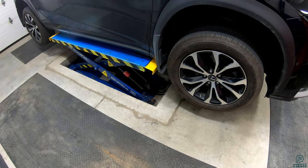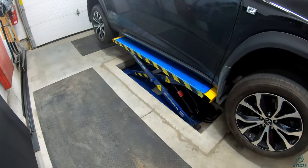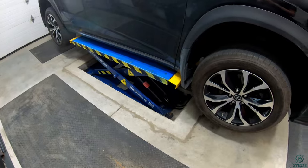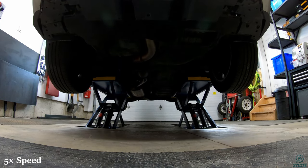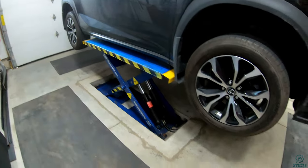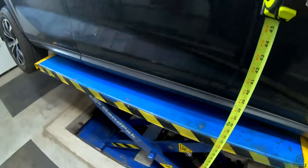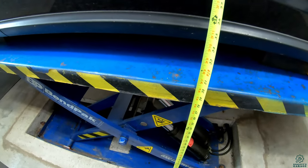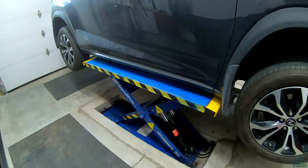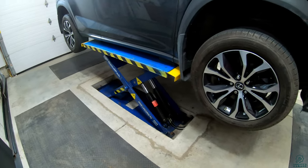At the first lock the wheels are up and you could do simple tire changes and things like that at this height. At the second lock height it's a fair bit higher — we're just a smidge over 30 inches off the ground — but not really high enough to comfortably go underneath, so let's keep going up to the full height.